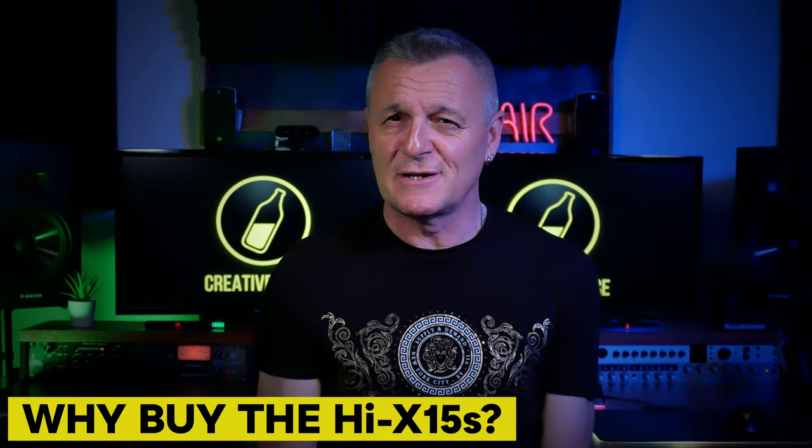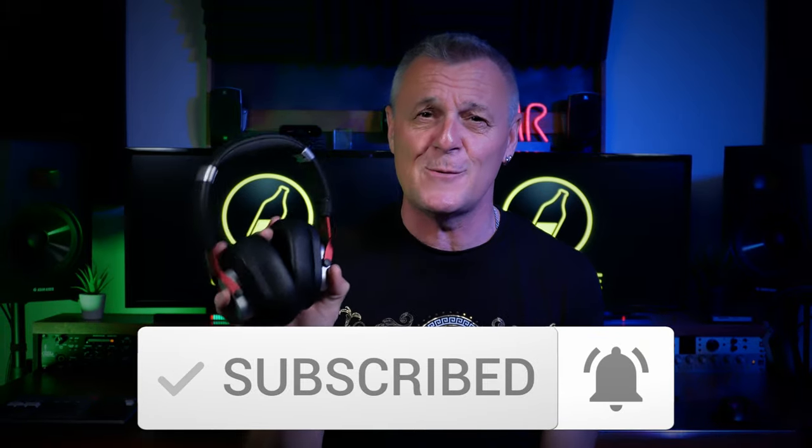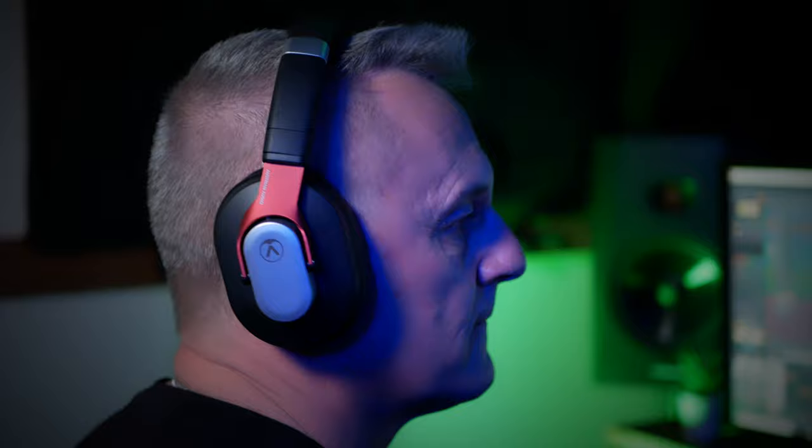Does that mean you shouldn't buy the X 15s? Well, not quite. Budget — let's not ignore the elephant in the room. If your budget won't extend to the X 60s, then buy the X 15s. I don't mean over other Austrian Audio headphones — I mean above any other headphone in this kind of class. I've tried a whole bunch of them, and in terms of build quality, comfort, and isolation, these are definitely the best.